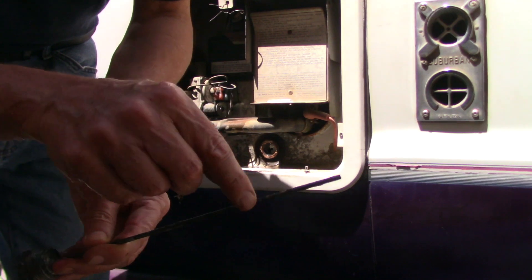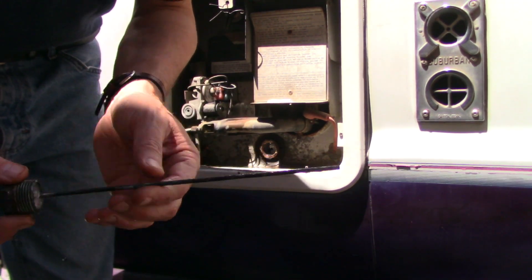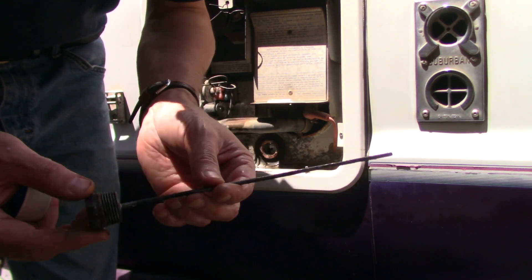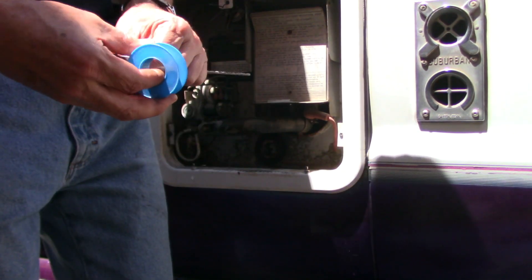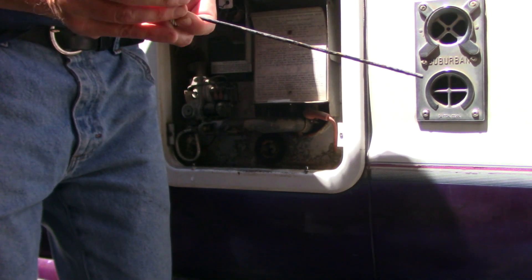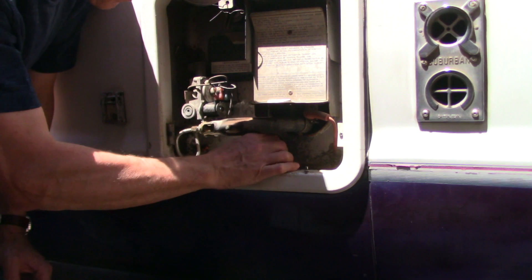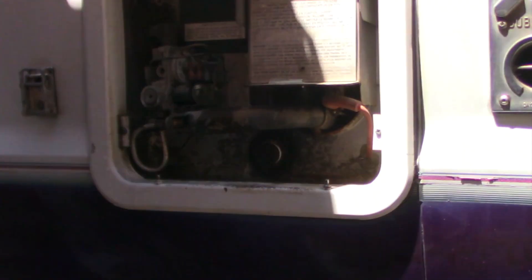This doesn't actually seem to be that bad. There's some corrosion at the end, but most of the rod is intact, so I'm going to go ahead and put this back in. I cleaned up the threads with a brush, rinsed everything off, and then put on Teflon tape. Be sure to do all these steps before you put any rod back in, because the last thing you want is to have to go through this procedure again when it's all rusted shut.